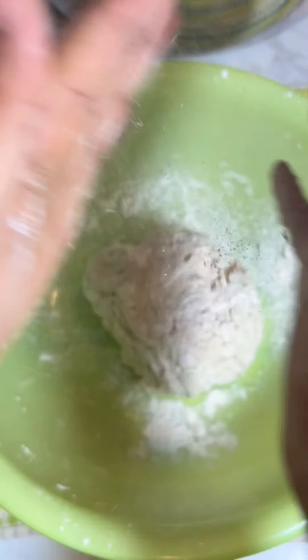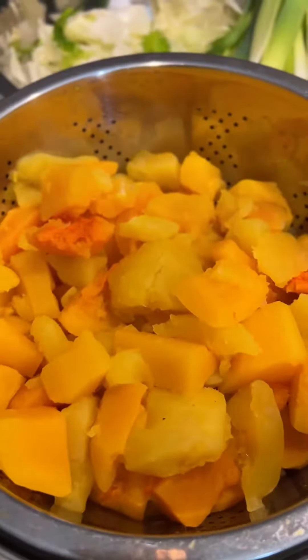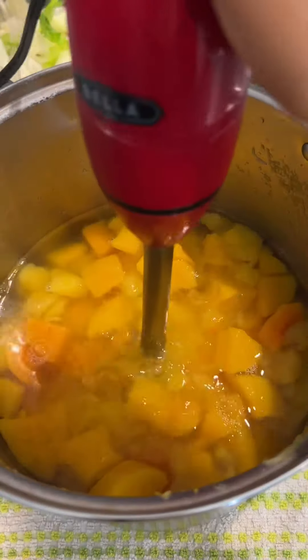Now I'm going to work on my dumplings. I know most Haitians do not add dumplings to their soup, but in my household we love dumplings, so I'm adding some to mine — but this part is completely optional. Next I'm going to puree my butternut and acorn squash with some hot water using my immersion blender.